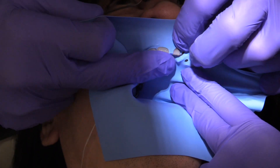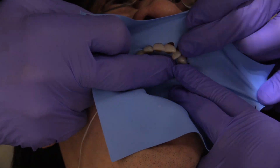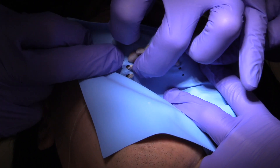I'll be placing the rubber dam from tooth number three all the way over to tooth number 13 today. I like doing this particularly when I'm working on a quadrant because it gives me great access to the area that I'm working.